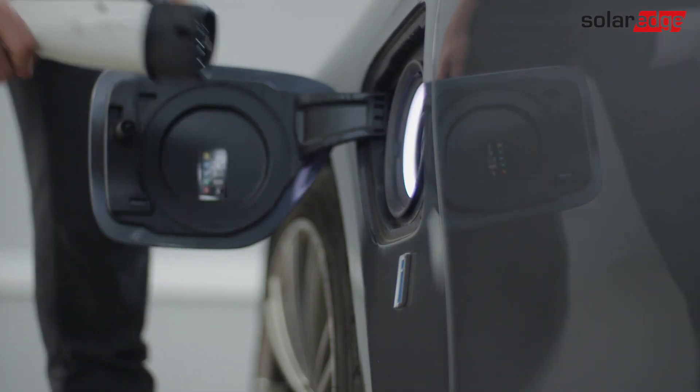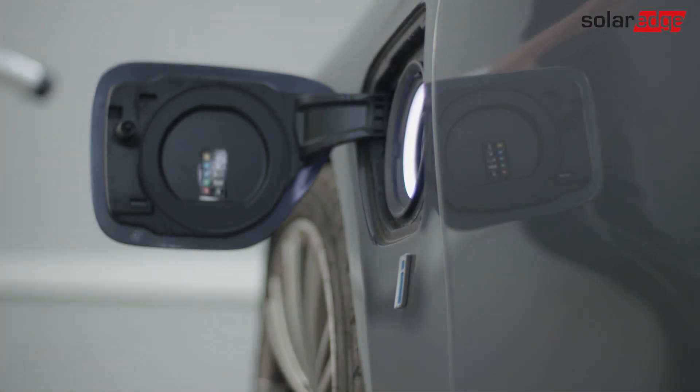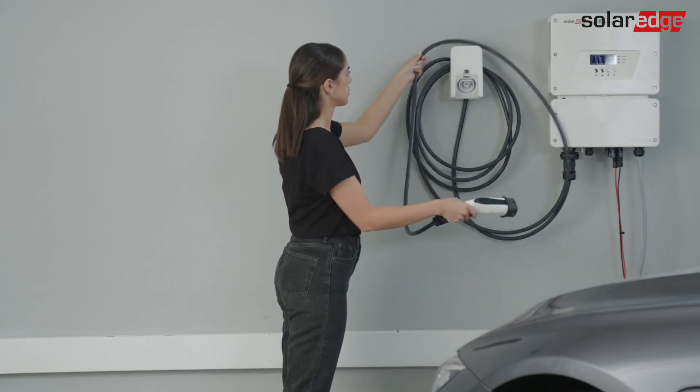When charging completes, the blue LED stays on. When done, press the cable plug latch and pull the plug out of the EV charging socket. The LED turns green. Return the cable to the holder.